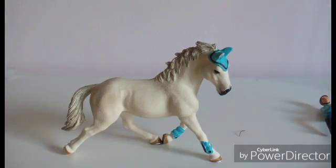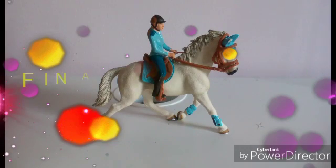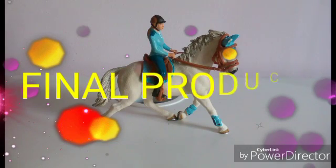Let's now see how they look all together. And here they are, ready to go over some super high jumps.